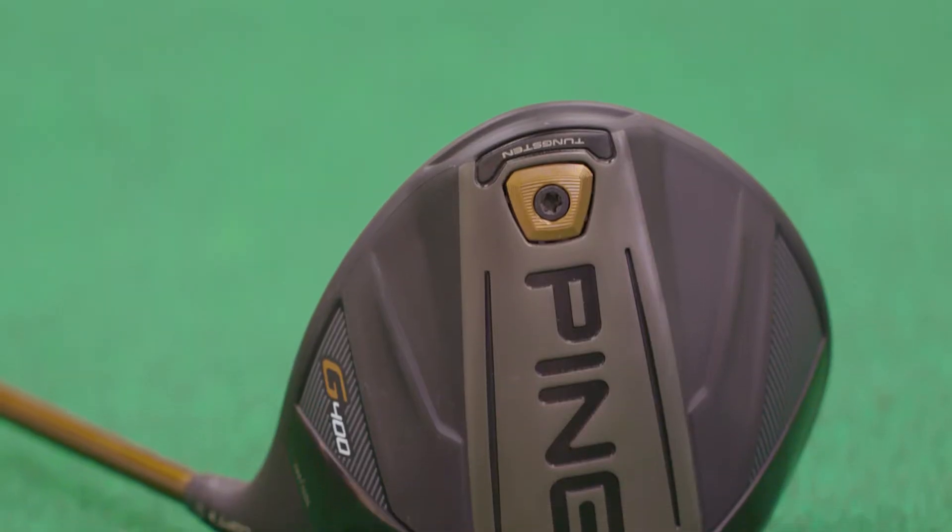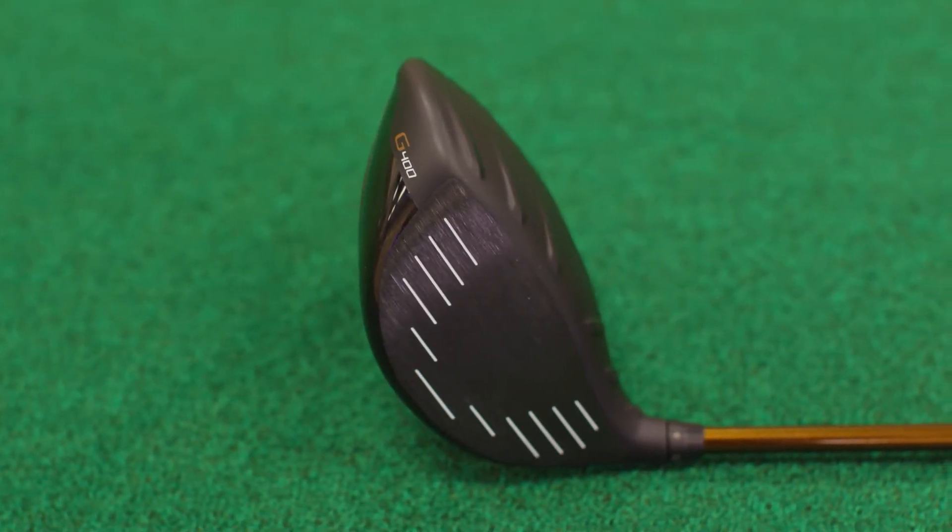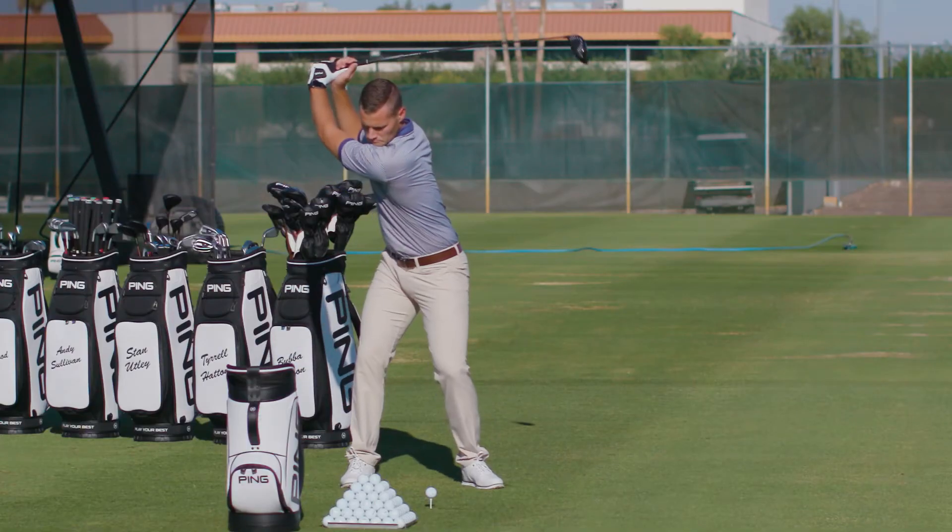That weight savings we're then able to use and place weight a little bit further back and lower in the club head, leading to higher moment of inertia and optimal launch conditions.